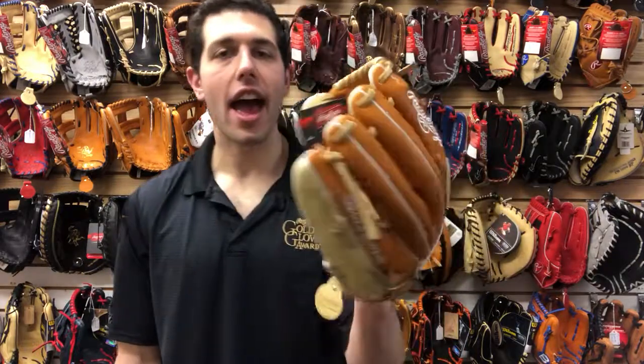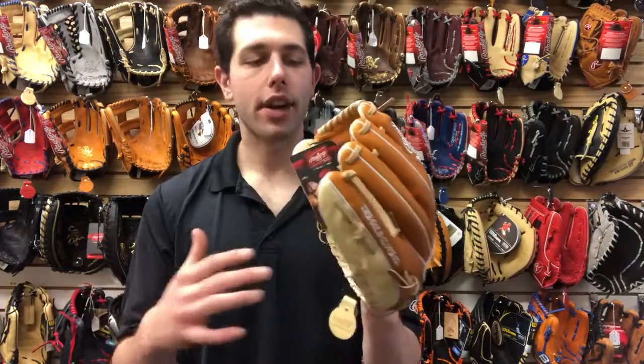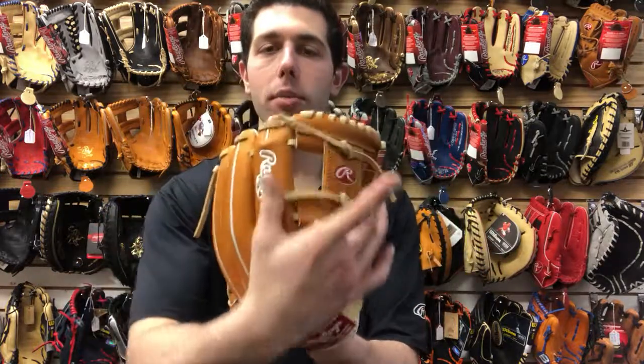Mad Max coming to you live from Closeout Bats, and today I'm talking about Rawlings ball gloves from 2018. Right here I have one of the better ones — a Heart of the Hide at 11 and a half inches. This one is up there as one of my top favorites, probably at least in my top three. Love the size, love the web design — great for that obviously second base, shortstop, or third base position.